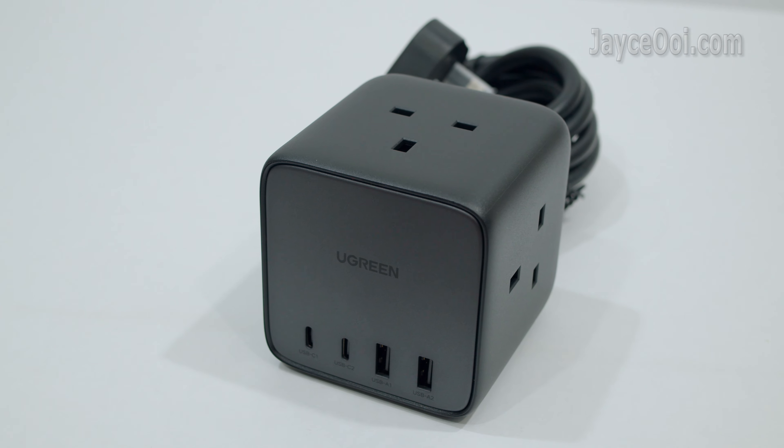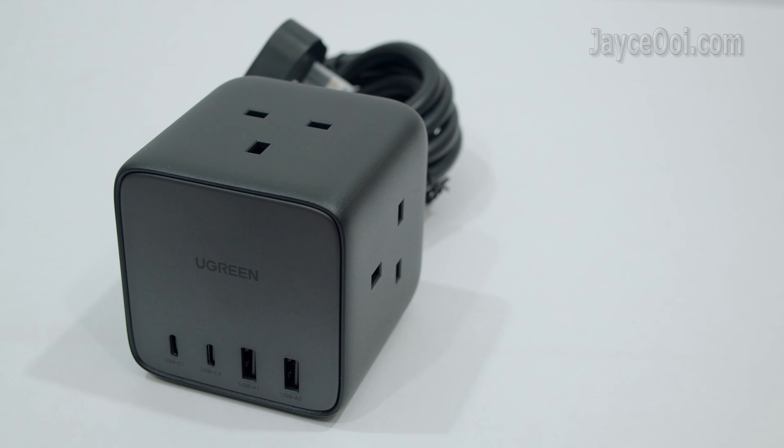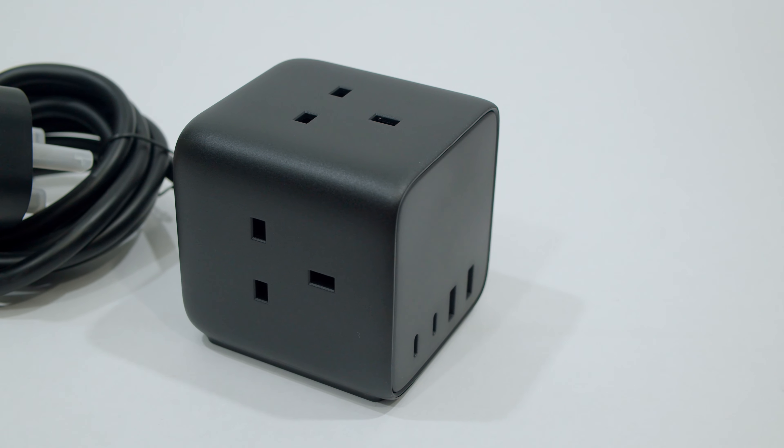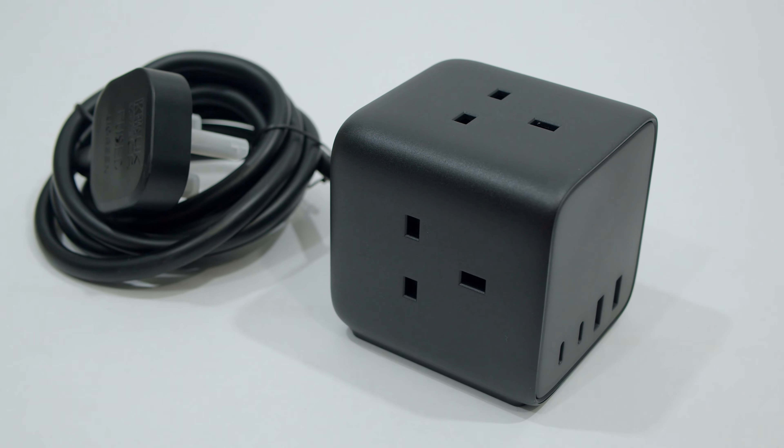In short, this is one of the best 65W PD charging stations for multiple devices. Suitable for both home and office, and for travelling too. Interested? Please get yours with the link below.